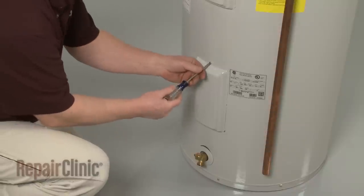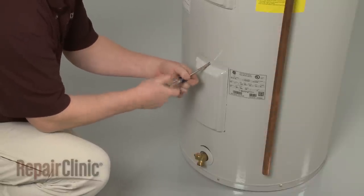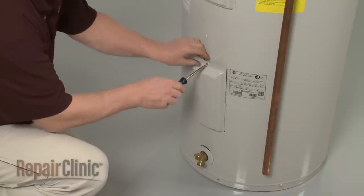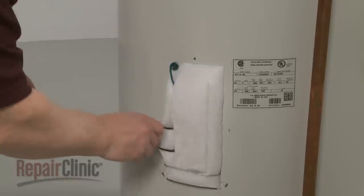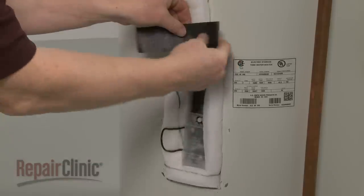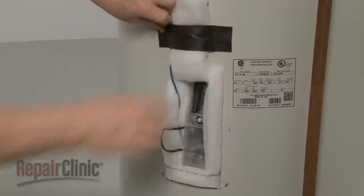Use a Phillips-head screwdriver to remove the mounting screw securing the access cover of the element you're replacing and remove the cover. Move the insulation out of the way and remove the plastic cover.